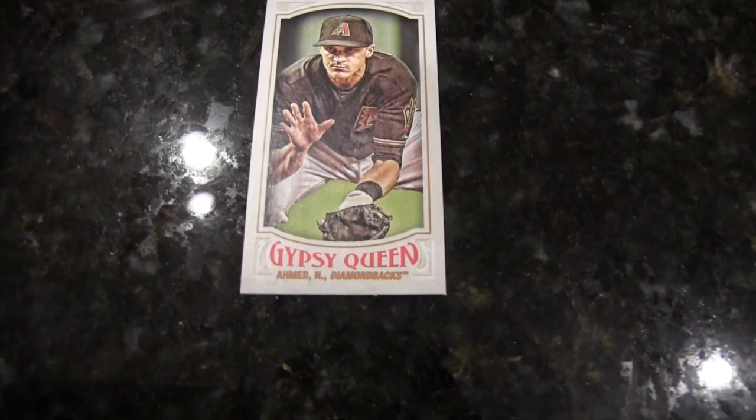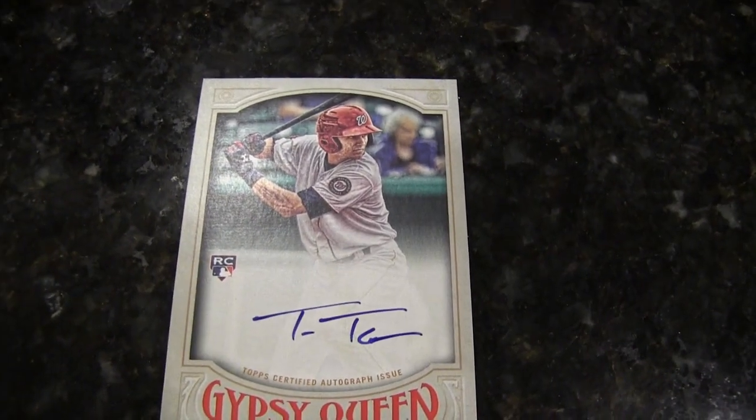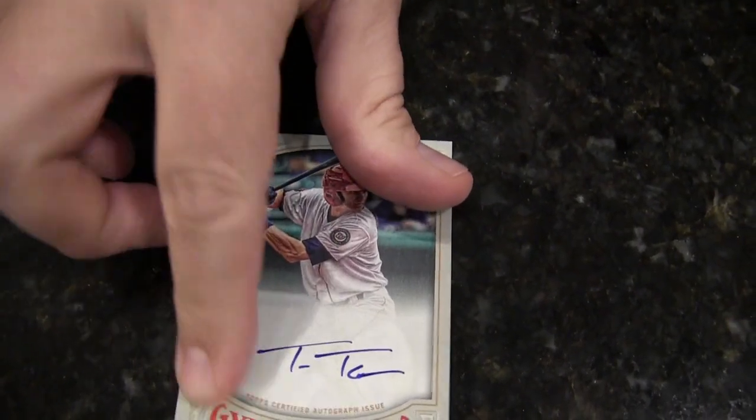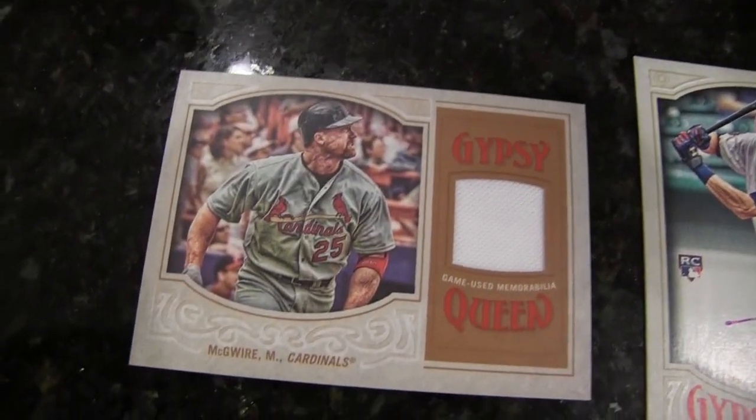Maybe I got my auto. I might have got my relic — Trey Turner, rookie auto. On card, by the way. Oh, this is kind of cool. I'd be happy with that. Hey, Mark McGwire — Big Mac. Jersey card.